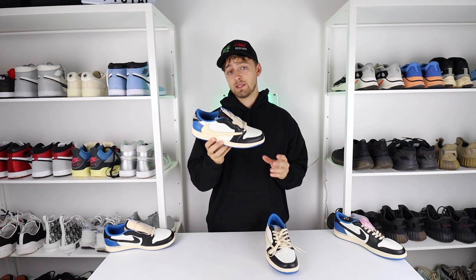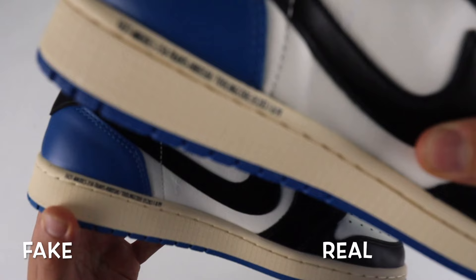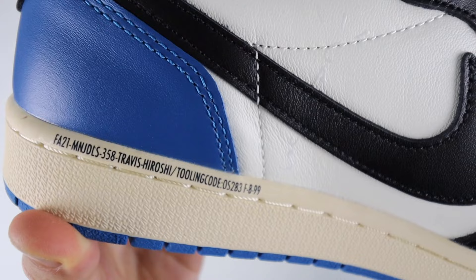On the inner side of the heel, you can see it has the Fragment text going along the top of the sole. Comparing retail to fake, you can see differences here once again. The retail one is much more cleanly printed, whereas the fake one is slightly smudged and a little bit too bold compared to the retail one. It is a noticeable difference when you are holding them up side by side. However, if you're just holding the fake one in hand, this could be quite hard to tell.